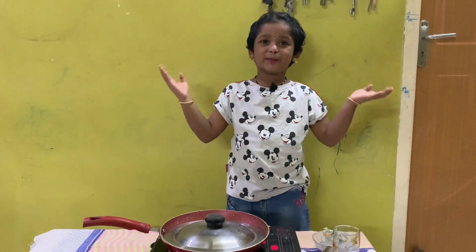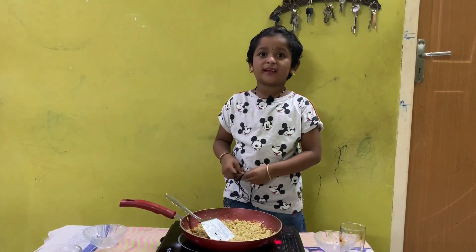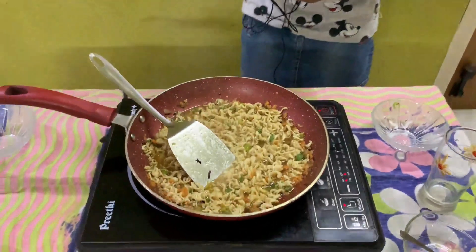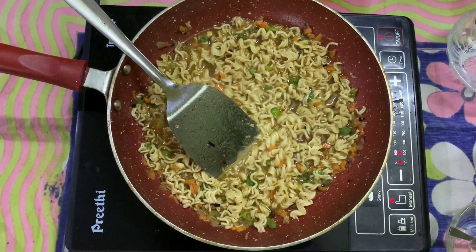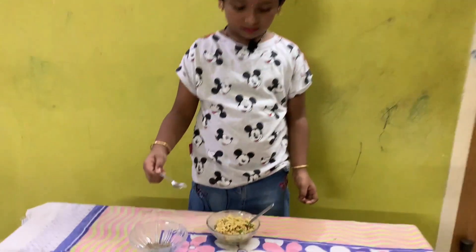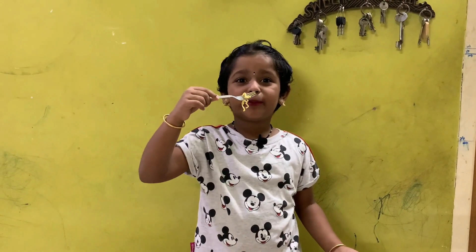Now my Masala Veggie Maggi is ready, I am gonna eat it. Hey kids, the veggies at home will be tasty and yummy. If you want it spicy, just add a little pepper. Wow, it's yummy!